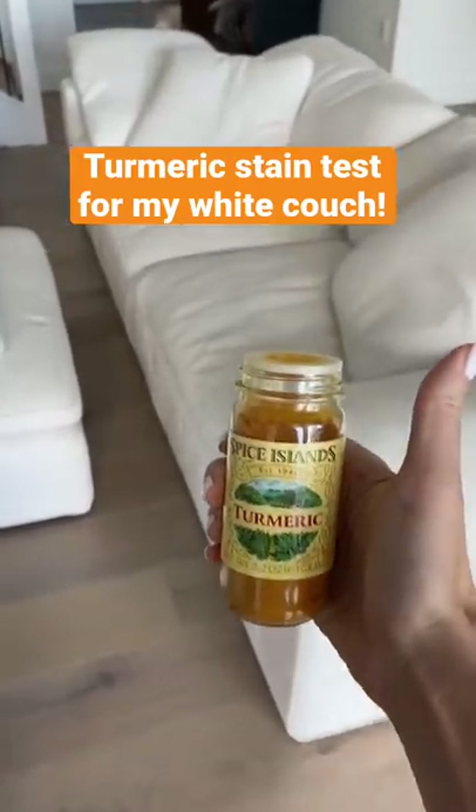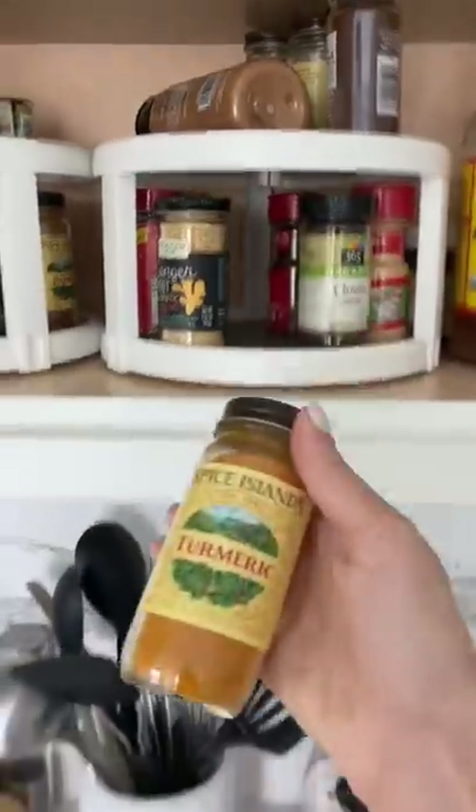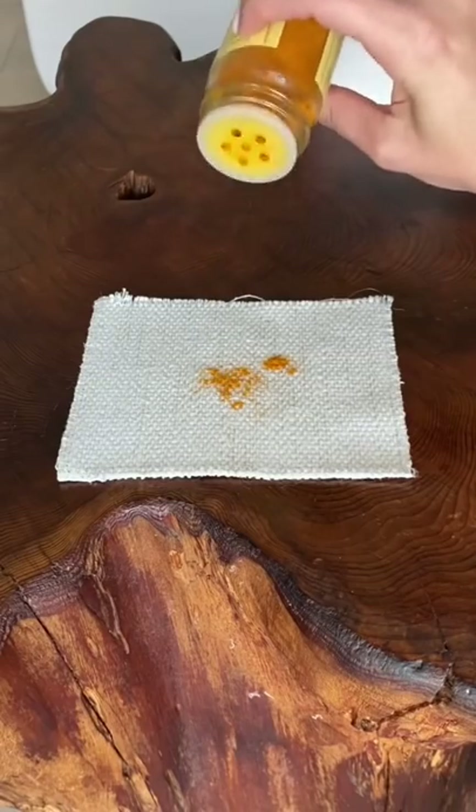Today, I want to see if turmeric will stain my stain-proof white couch. Out of all the food I've stained my white couch with, turmeric is the number one requested, so let's see if it would ruin my couch.